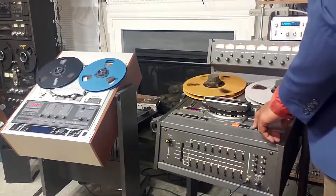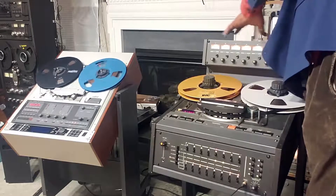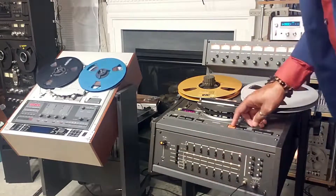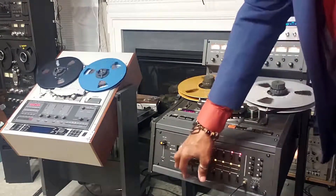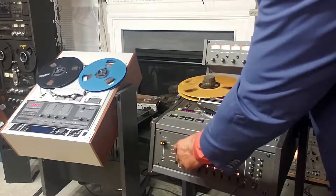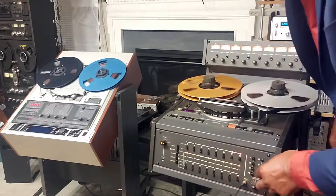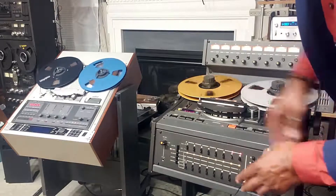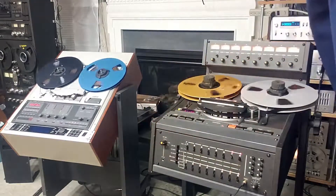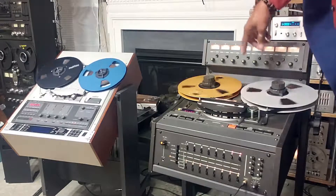Now we're going to channel seven and eight. That's what's going onto the tape. We're going to listen to channels five and six also. So right now this is channels seven and eight — that's the input, and that's the actual recording. Before I had channels five and six monitoring also, and that's what was previously recorded on channels five and six.